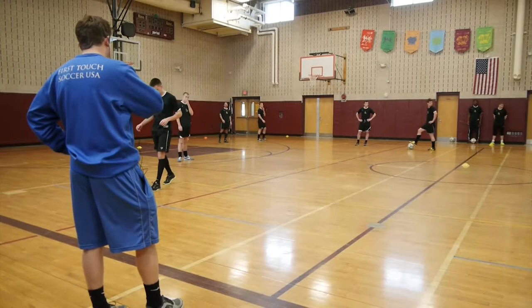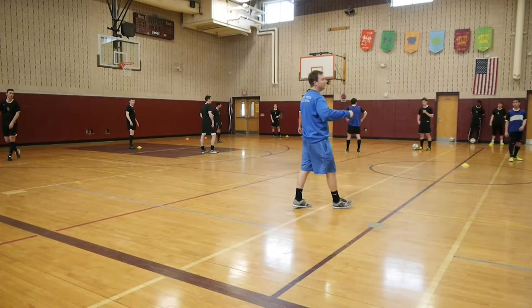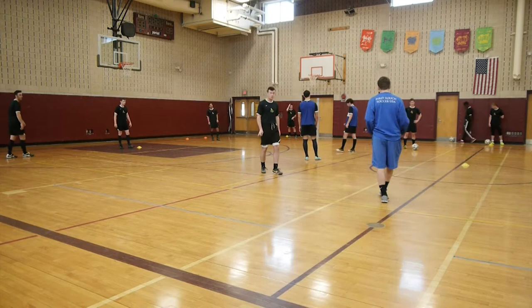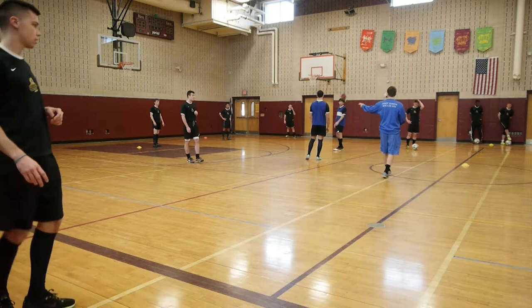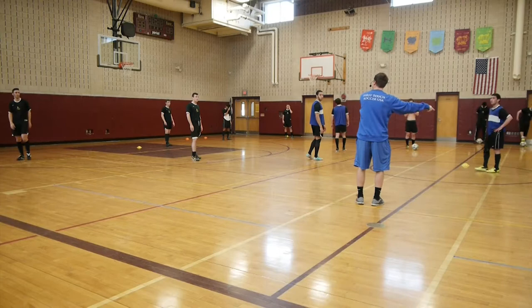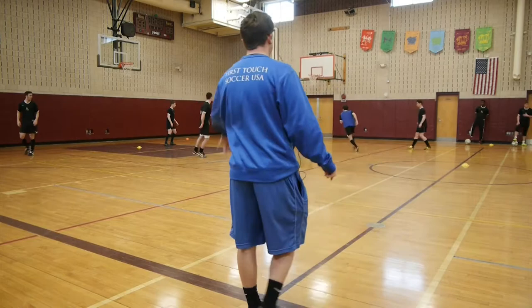Blues, you're going to enter two defenders in. We'll give you six passes as a goal — you guys are on two touch over here. The ball is moving. After you pass, you're making an overlapping run or a run through. Keep moving to support the ball. As soon as the blues either win it or knock it away — blues, if you win it and keep it, just knock it back to a black and then go off. Two blacks, when you lose it, are entering in to defense.